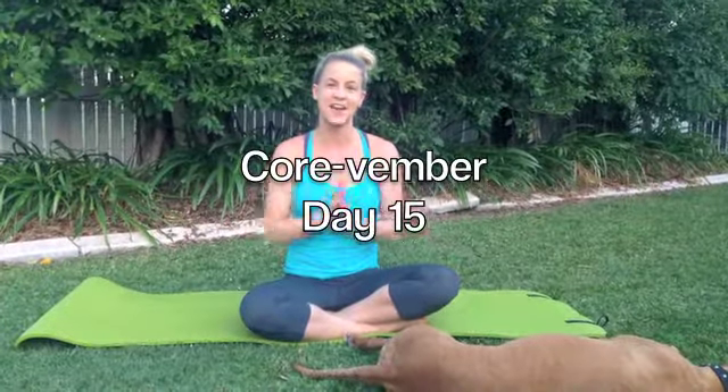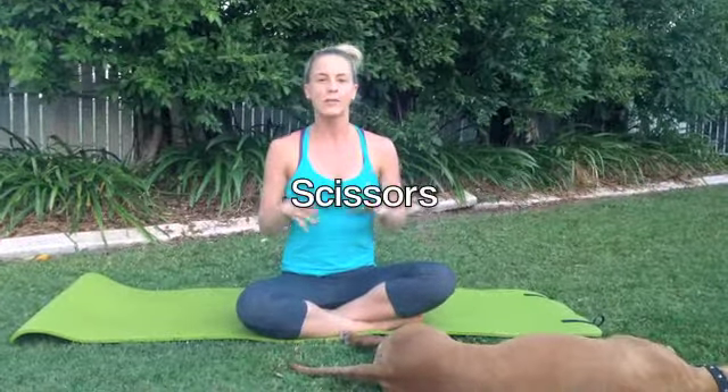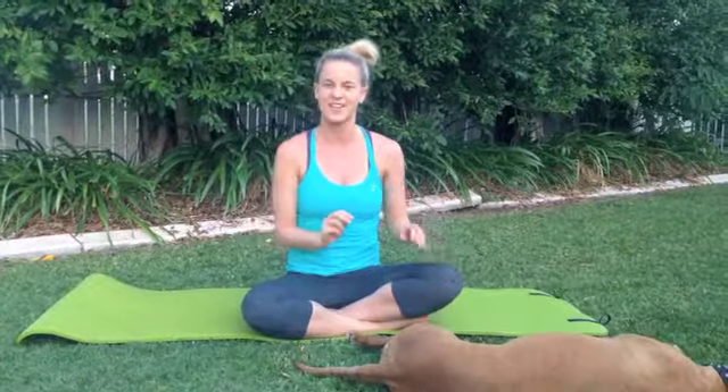Today we're going to be doing an exercise called Scissors. We're going to be starting to push our flexibility in our legs a little bit in this exercise. So generally if you start shaking, it's normal. The more you do this exercise, definitely the better you will get and you won't shake as much. So if you're feeling like your legs are a little bit wobbly, don't even worry too much. Just make sure you don't push yourself past that point where they're wobbling way too much and you've lost control.